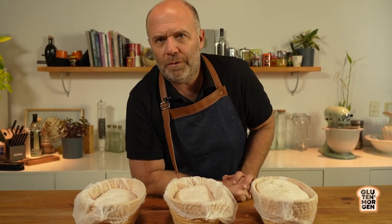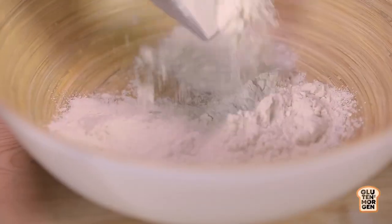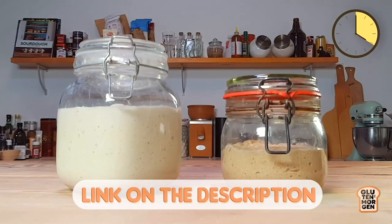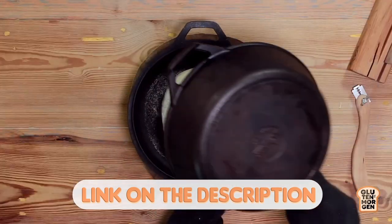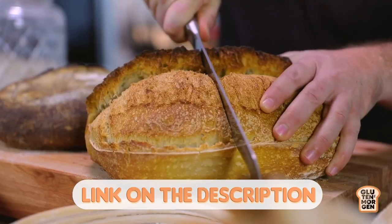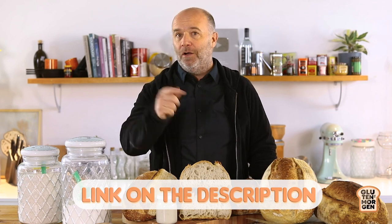Are you lost with all the sourdough bread recipes on the internet? I've designed a perfect sourdough bread masterclass just for you. By clicking the link in the description, you'll learn how to make and care for your sourdough starter, how to knead, shape, ferment, and bake your bread, how to use the baker's percentage, and how to read and understand your dough.